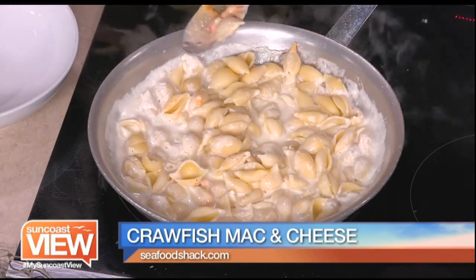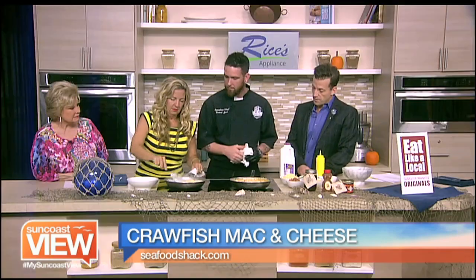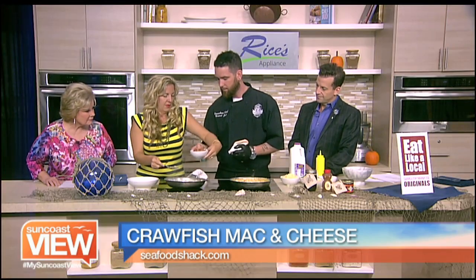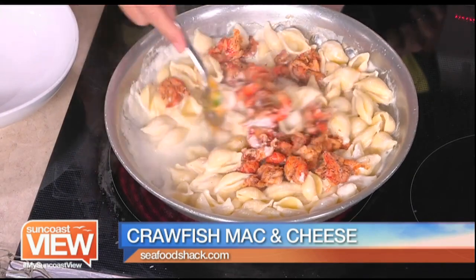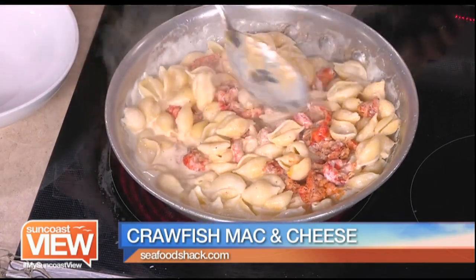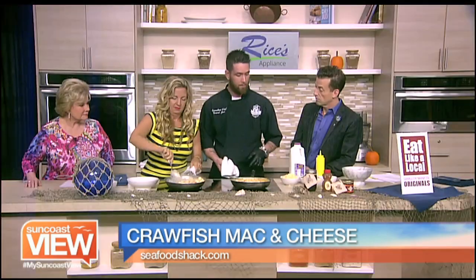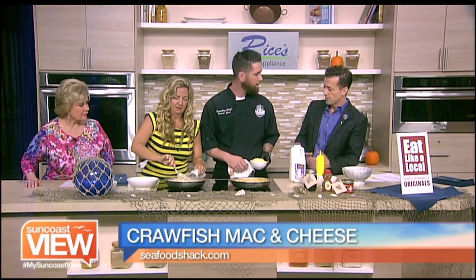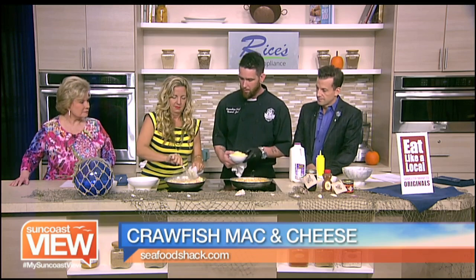Now we're going to add our crawfish. I love crawfish — I grew up in Mississippi. I'm from New York, so I just don't really know what they are. You definitely want to shell them. It's like the Southern lobster, in my opinion. These crawfish have actually been pre-seasoned. If you'd like it spicier, you can always add more blackening spice, and you can see the recipe online. If you have an aversion to crawfish, you can substitute shrimp or lobster. These crawfish can take a little more heat and tend not to overcook — shrimp you'd want to add at the end.